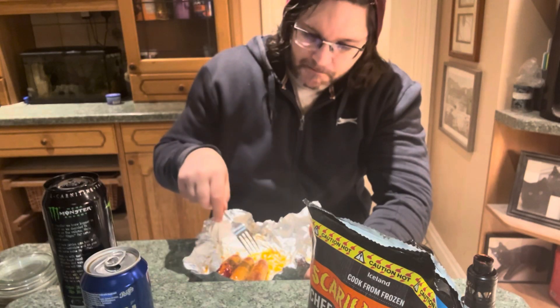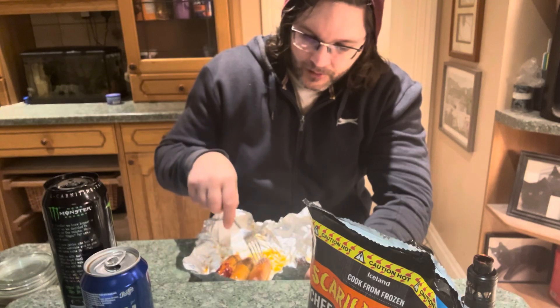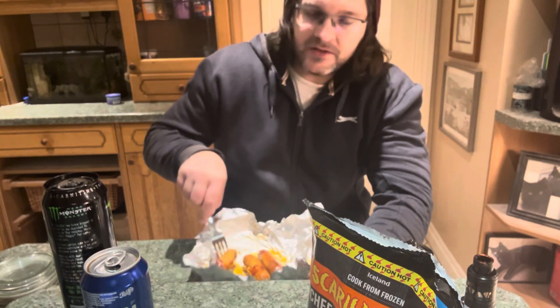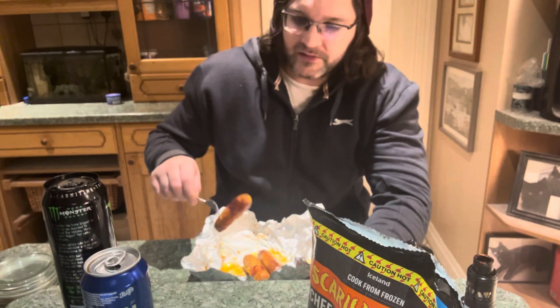After eating two of these I would give them maybe a seven or eight out of ten for the average person. There is definitely a good heat to them — nothing compared to the Pepper X curry that came from Iceland, but these are still really hot.